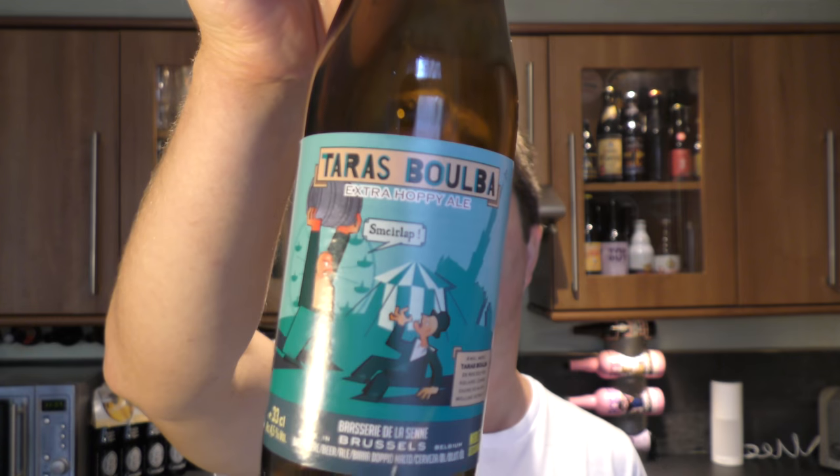I like the Taras Bulba Extra Hoppy Ale by Brasserie de la Seine. I like it enough to give it a very, very solid 9 out of 10. It's a 9 out of 10 from Real Ale Craft Beer. Please put your comments in the comments box, subscribe to our daily beer reviews, give us a big fat thumbs up. Cheers!